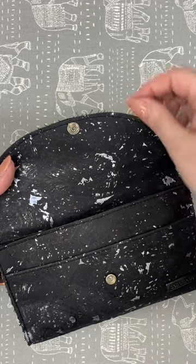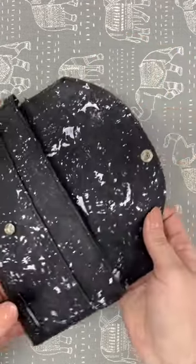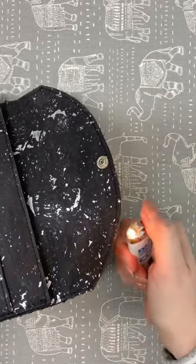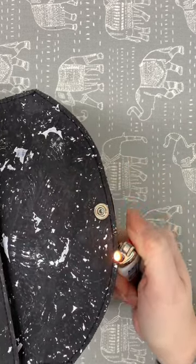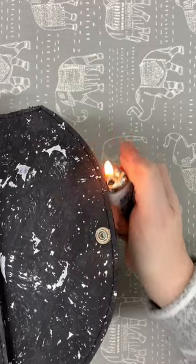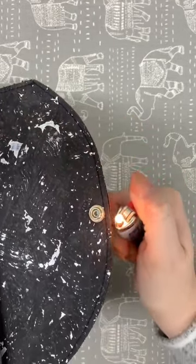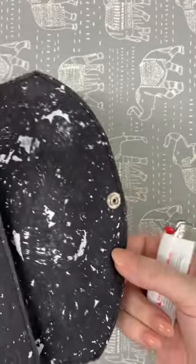So instead of getting out my scissors or pulling all of these little threads, here's a quick way that you can clean this up. I have here a lighter and I'm just going to hold it nice and close and just kind of work my way around, not staying in one spot for too long. I'm not trying to singe or burn the cork, but I'm getting rid of all of those little threads — and just like that, they're all gone.